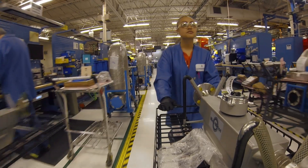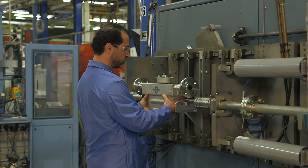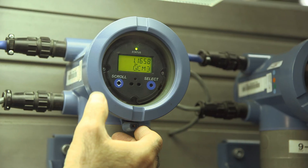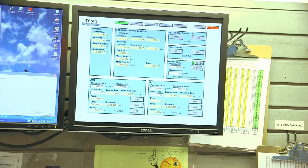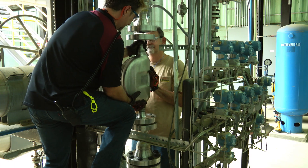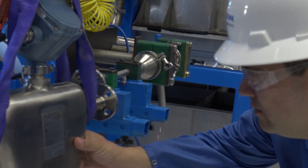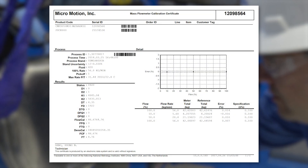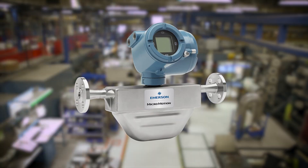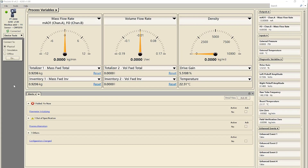Characterizing the meter adjusts the meter electronics to match the unique traits of the sensor it is paired with. The characterization parameters describe the sensor's sensitivity to flow, density, and temperature. Depending on your sensor type, different parameters are required. Values for your sensor are provided by MicroMotion on the sensor tag or the calibration certificate. If your transmitter was ordered with a sensor, it was characterized at the factory; however, you should still verify the characterization parameters.